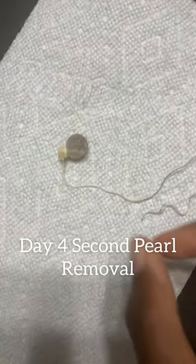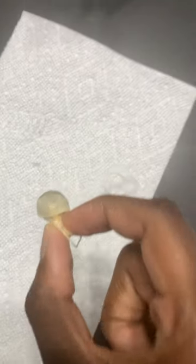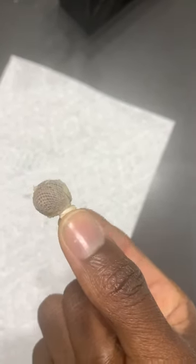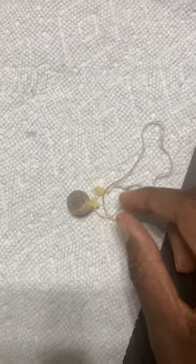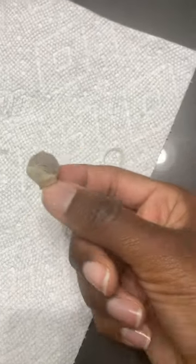I just took out my second pearl. It literally came out. And this is some of the purging that has started to happen, as you can see. The second pearl is out, and I'm going to wait my three to six days for purging, but it shouldn't take long because some is already coming out.